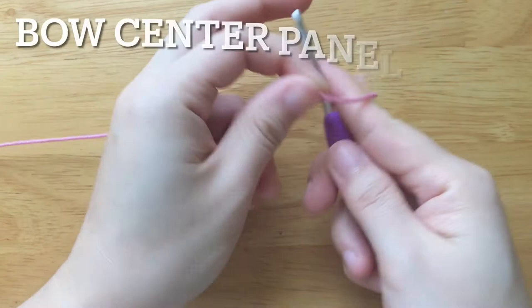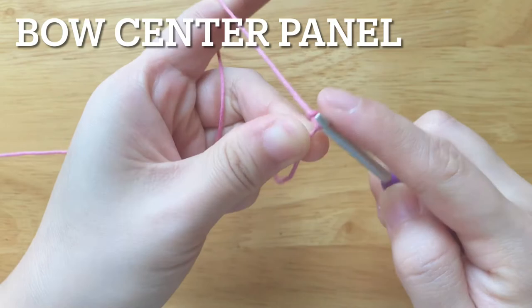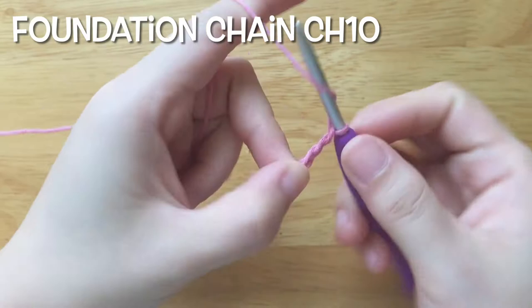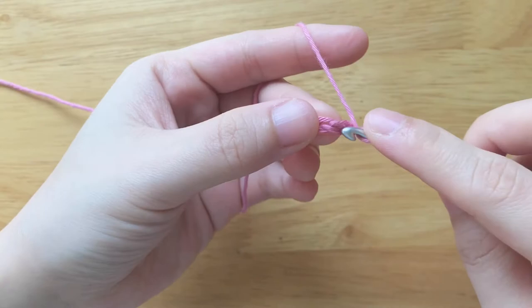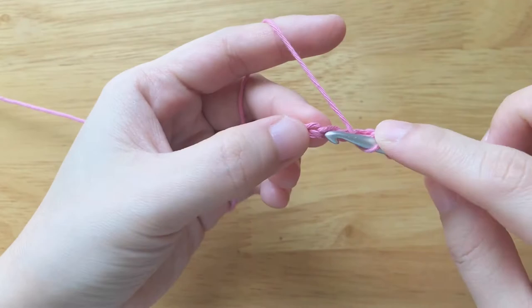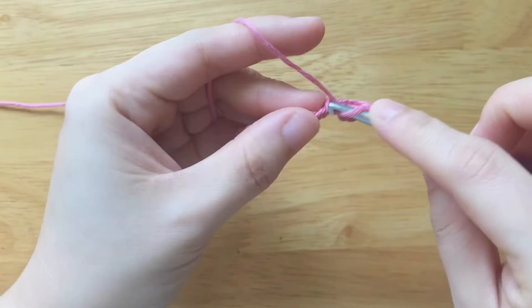Now we will make the bow center panel. We need to make the foundation chain with 10 chains. To make the first row, double crochet into the third chain from the hook, then double crochet into each chain until the end.